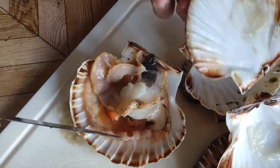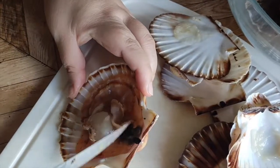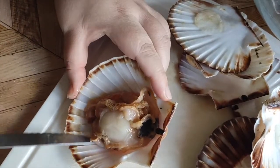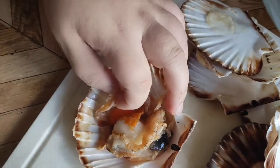Remove the top shell. The next step is to get the muscle, which is the part we usually eat. Everything else are the gills, mantle, and intestines. And there's also the roe of the scallop, which is actually the reproductive organ of the scallop — it is orange for female and white for male.